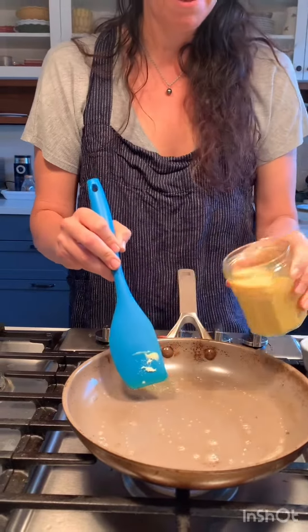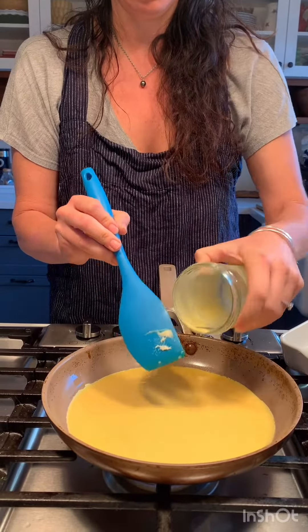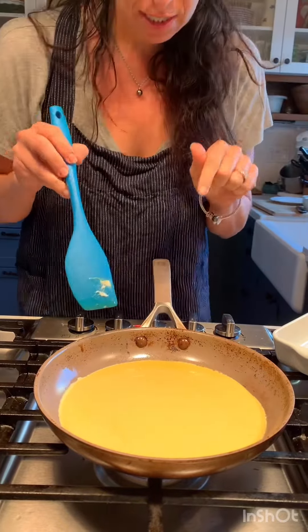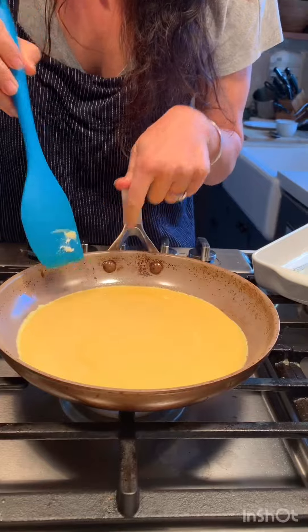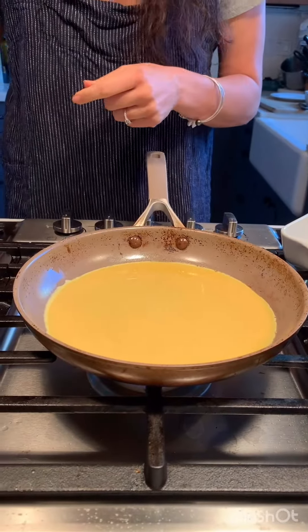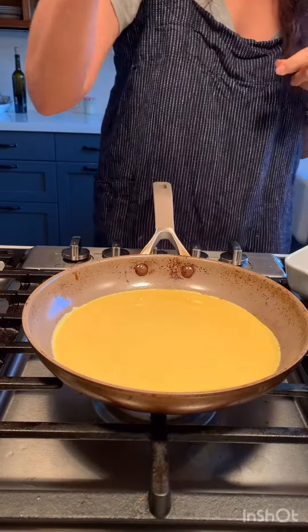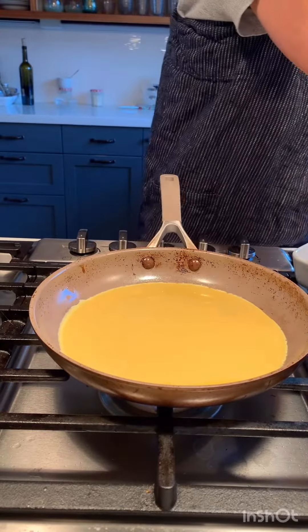I've got a cup of whisked up eggs in here. Can you see the edge right there? See how it's already like white? So the hardest part of this is I'm going to want to move it around, but you're not supposed to move it around, I guess. I don't know — I've never done this. I'm going to add some salt and pepper right to that.